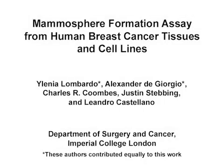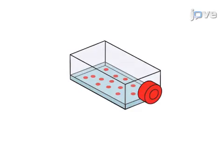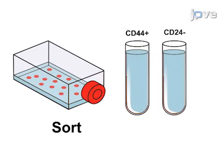The overall goal of the following experiment is to estimate the proportion of stem-like cells within a cancer cell line or tumor tissue sample and assess their capacity for self-renewal over successive passages. To do this, a cancer cell line or tumor tissue is processed to generate a single cell suspension, which is then sorted to isolate CD44 positive and CD24 negative cellular subsets.